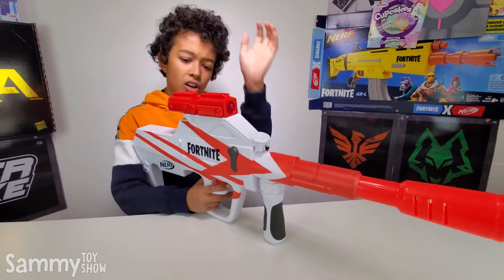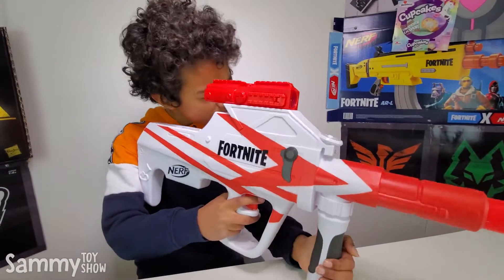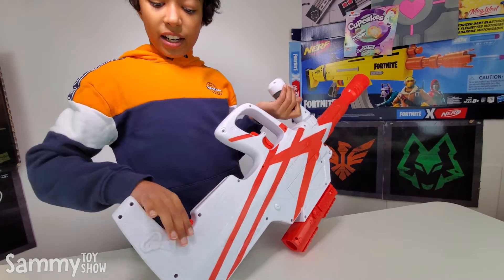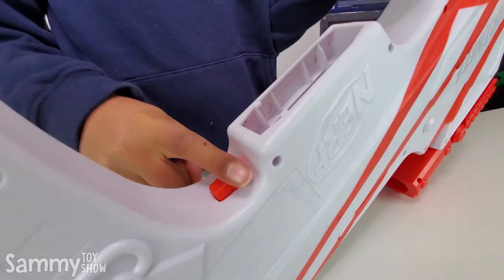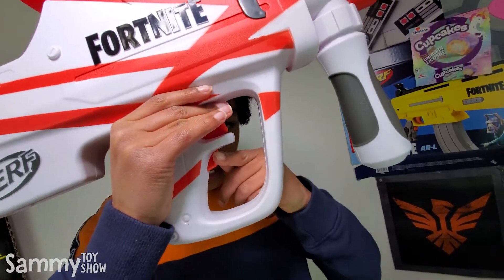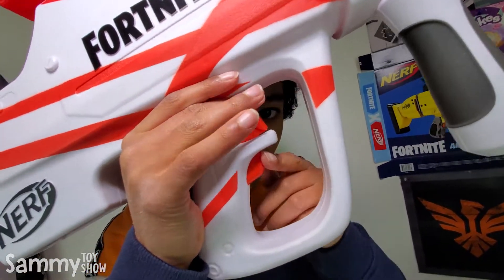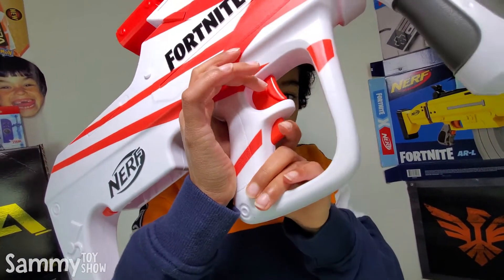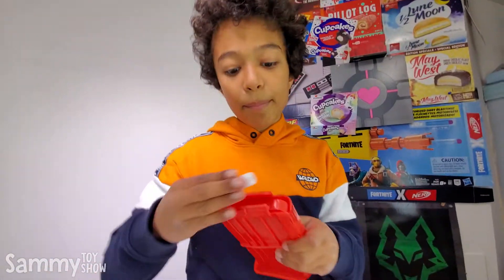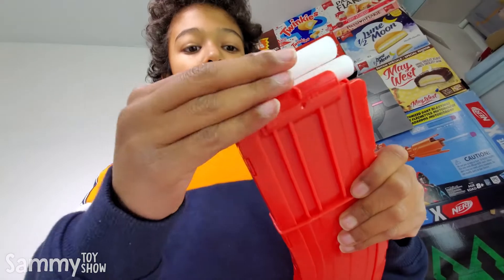Okay guys, this is the Blaster. Right here we have the Sight. And over here, this is the Clip Release Button. And this button right here, this is the Acceleration Button. And over here, this is the Trigger. It can only be operated when the Acceleration Button is on. I'm going to load the Clip. All 10 darts are in the Clip. Now let's load it into the BAR.